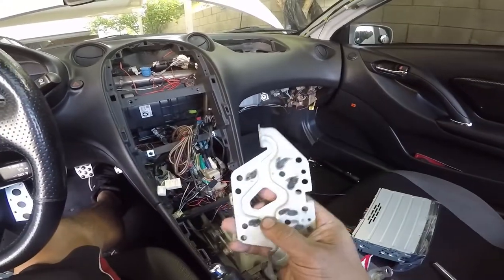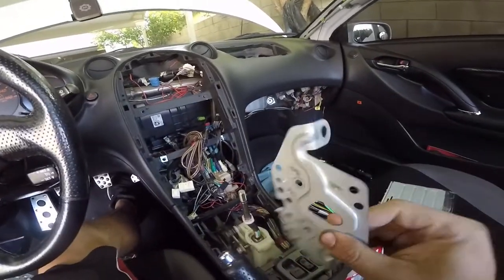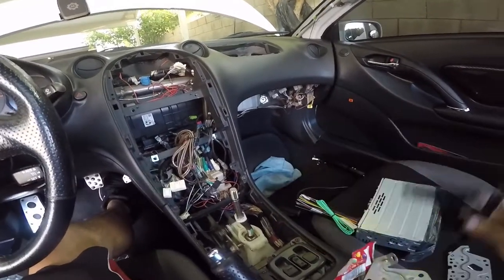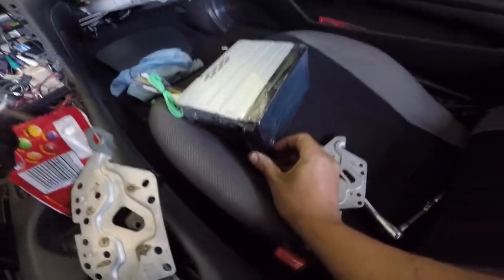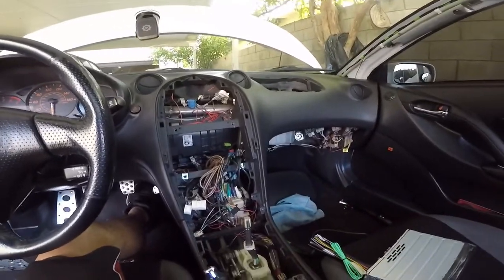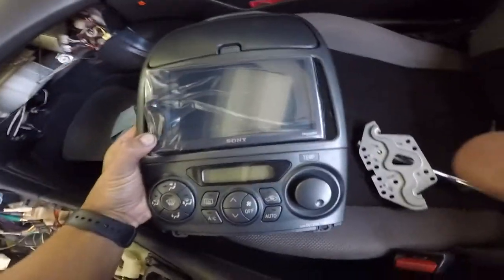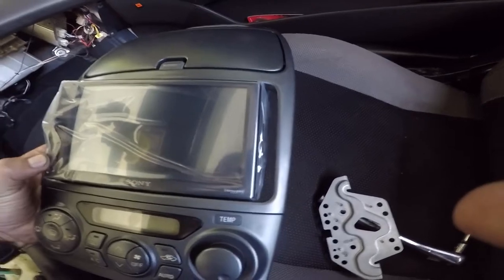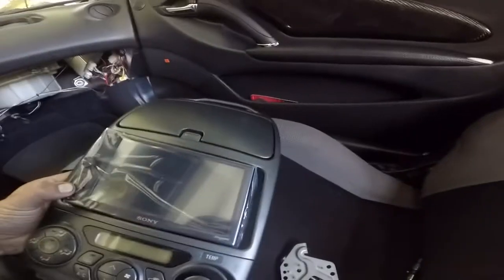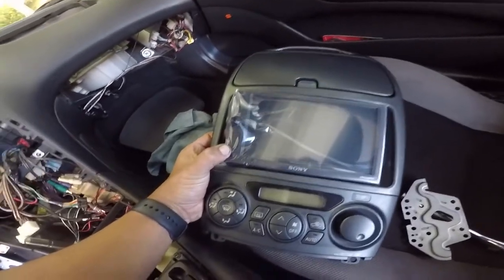These are the brackets for the stereo. Hopefully I can use these for this one — I'm going to test fit it. I also had these little plastic pieces which go on the side to fill the gap. I'm not sure if these will work for this unit, so I've got to test fit it on the face and see. It does fit, and that's what the little plastics are for — to fill in that gap right there.